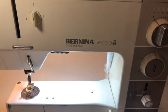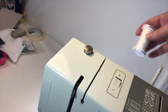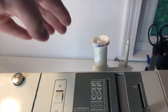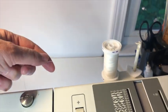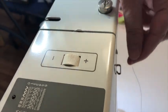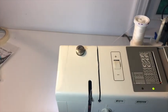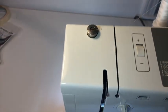Let's thread this lovely Bernina 930. I'm going to take my thread and stick it on the spool so that the thread is coming off the back. Now way back here, do you see that hook? That's the first thing you need to do. Then bring your thread down through here.